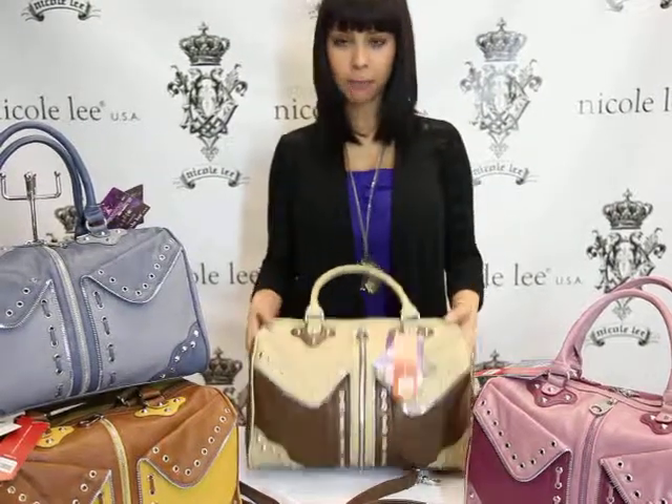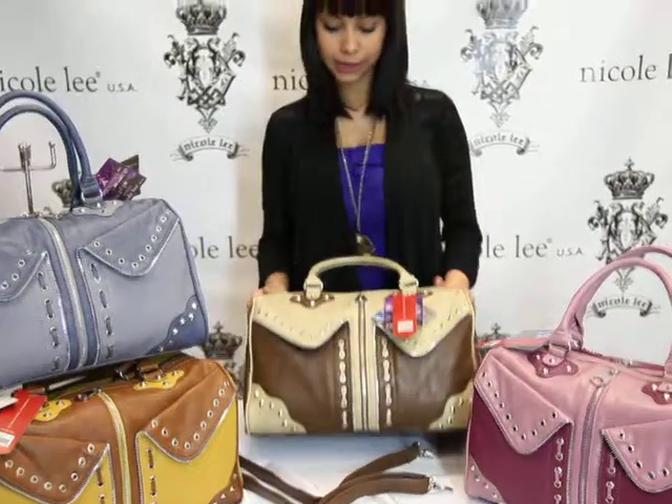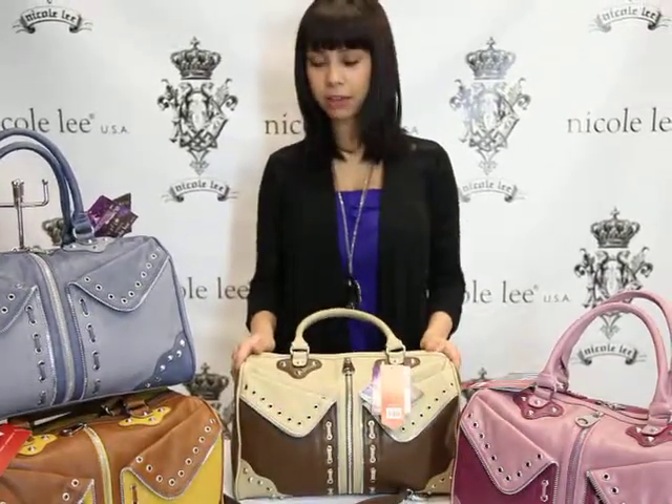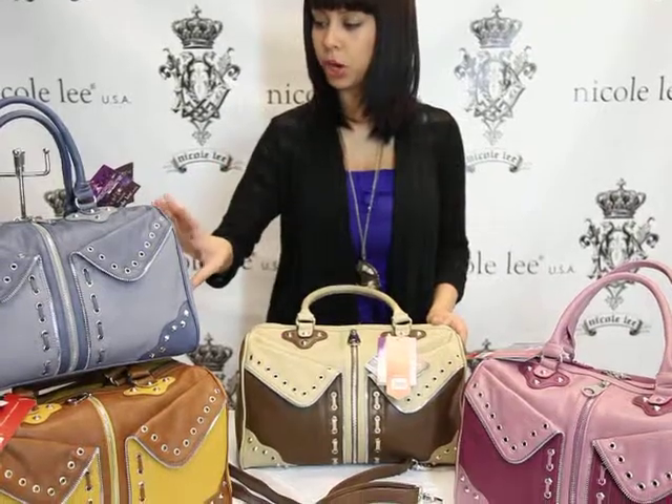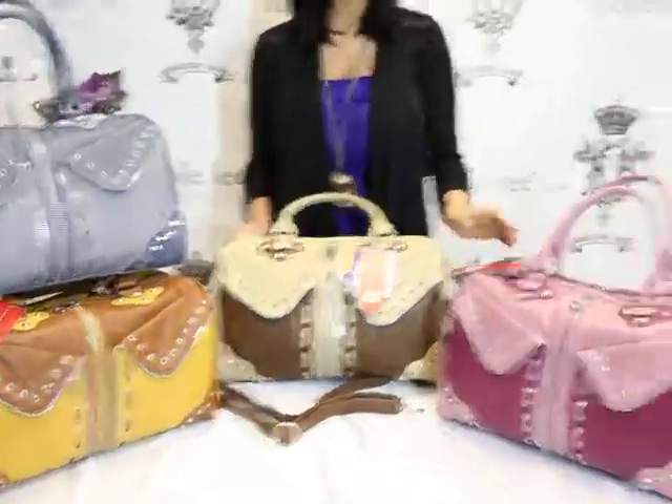Welcome to NicoleOnline.com. The handbags I have here for you are our Karla P1071. We do have them in four different colors: gray, mustard, brown, and wine.